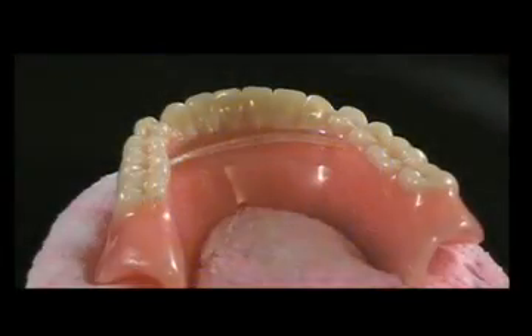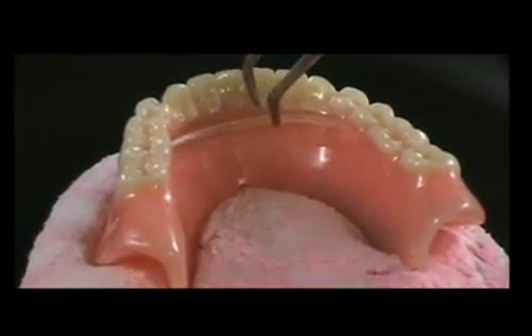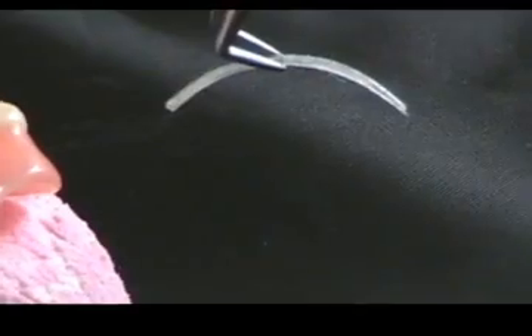Use a handheld light to cure the E-fiber. If necessary, the light-cured fiber may be removed and adjusted with an acrylic burr.